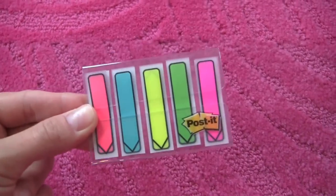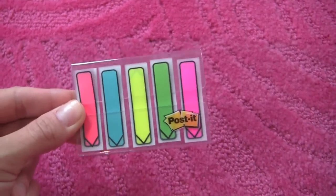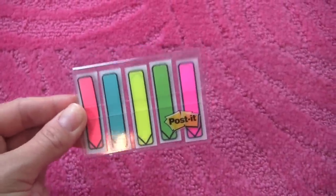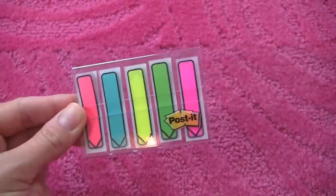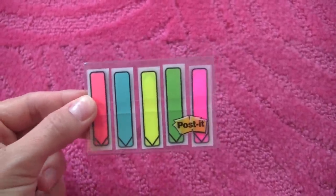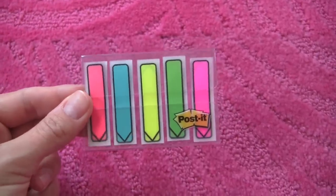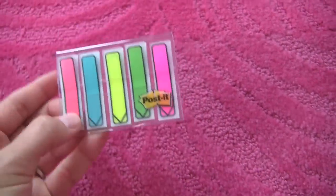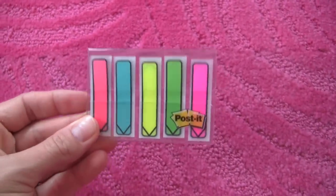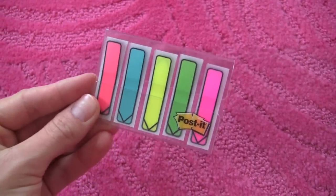Colored flags are another thing. I don't really remember using them as much in high school, but I definitely had them in college and I always used them in my agenda book and in my notepads to kind of place-mark or remember where a certain note or page was. These come in five different colors and are made by Post-it. I specifically remember using them in college for my agenda book.